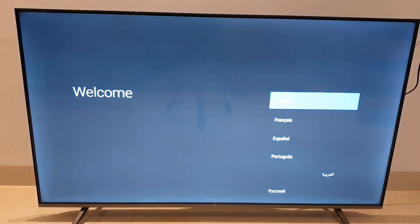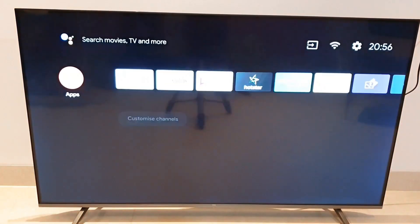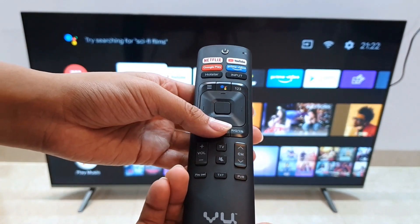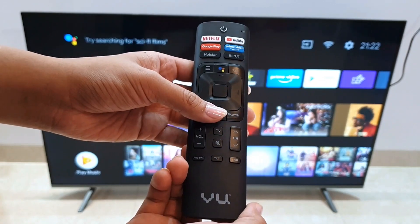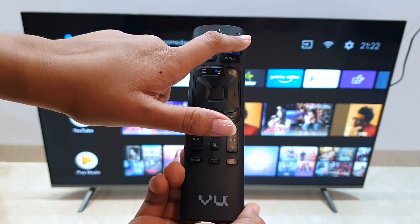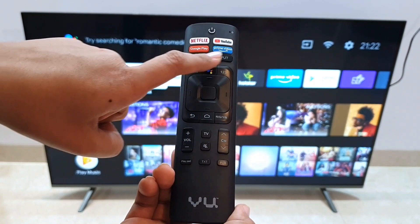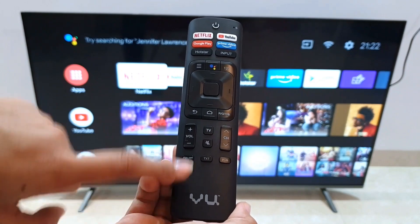Our TV is now ready and we will do the first boot quick setup. This is the TV remote we are getting and the design is minimalistic — not too few nor too many keys. It supports both Bluetooth and IR, and you get a microphone for voice commands. There are hotkeys dedicated for Netflix, YouTube, Google Play, Prime Video and Hotstar. In the middle we have the navigation keys, and at the bottom, volume, mute and channel buttons.